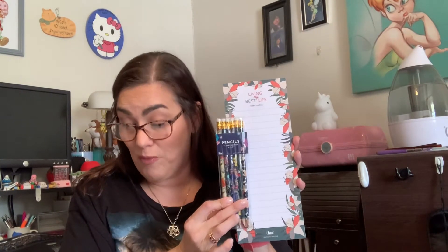Today I'm going to briefly touch base on my latest Lug haul and also do a walkthrough of the Zip Liner. Lug likes to give their customers little thank you gifts with orders, so with my latest order I received another beautiful notepad as well as a package of pencils. I really appreciate that — thank you!